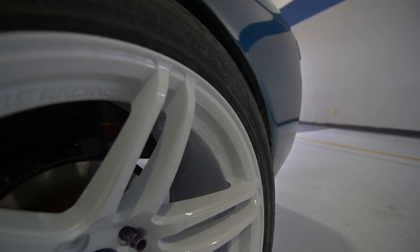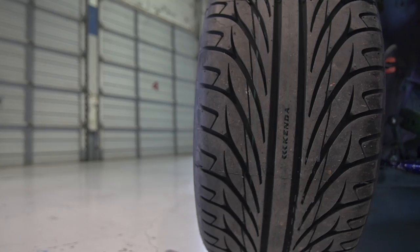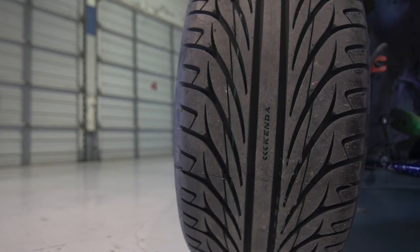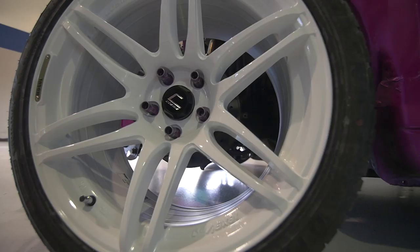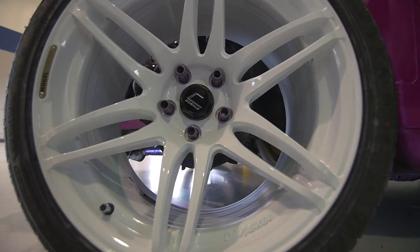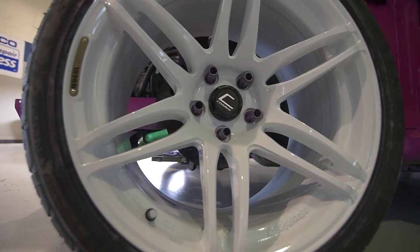Moving to the rear of the car, I'm running an S13 welded diff. I will be spinning brand new Cosmis wheels wrapped in Kenna tires. This year I'm happy to be partnered with Cosmis Racing Wheels — they sent me a set of their 18x9.5 MR2s in white, which I think really sets off the color of the car well.